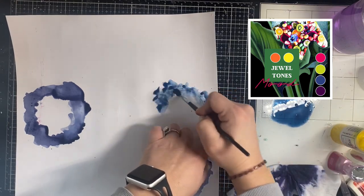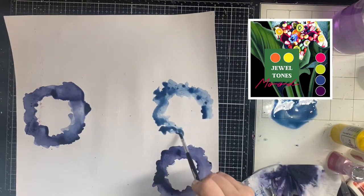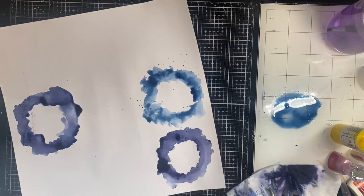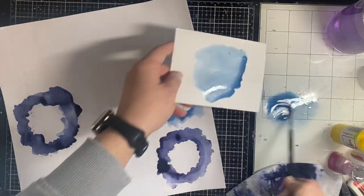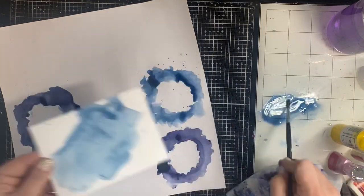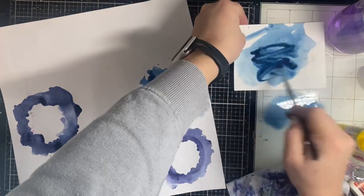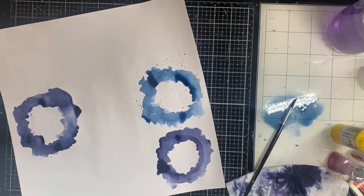I'm just using the different colors to go around those white circles I drew, creating like a messy circular palette or anchor on the background. On top of it I'm going to lay the same color circle die cut — that's why I'm picking up the rest of that color with the watercolor paper to use to die cut an additional circle. It wasn't quite blue enough so I added more Brusho's and water to make a really deep, rich blue color.